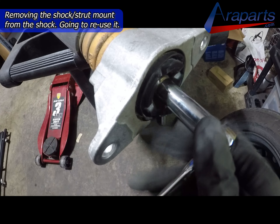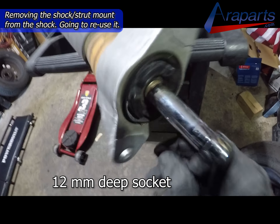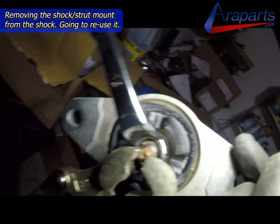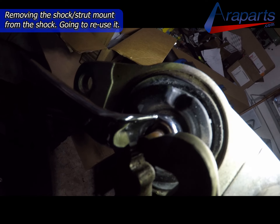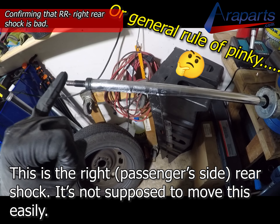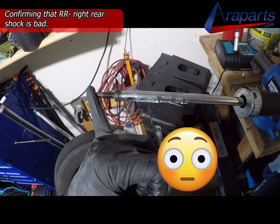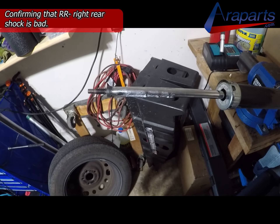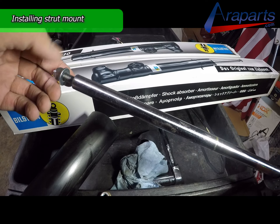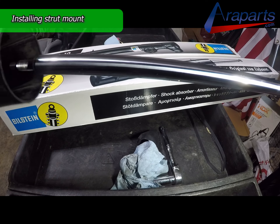I'm going to be reusing the shock strut mount because it's in very good condition, so I'm going to remove that 12mm nut — this was the one I loosened while the shock was still in the car. I still had to end up holding it with my vice grips and loosening it with my 12mm offset wrench anyway. General rule of thumb: you shouldn't be able to easily push your shock with your pinky — that's bad. You can see why we replaced that shock. Very obvious. No bueno. So let's get this new shock right on.